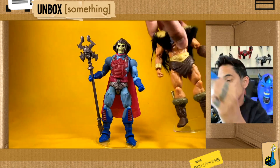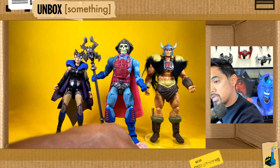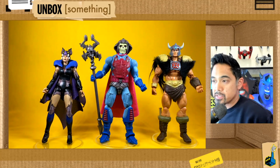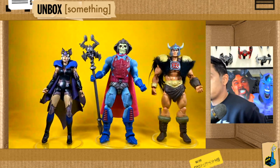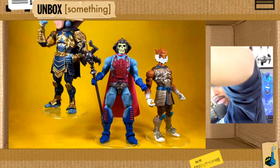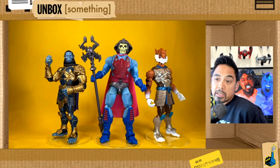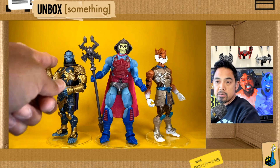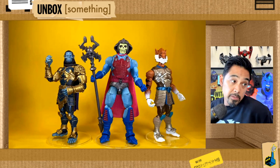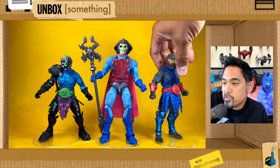Now for some side-by-sides. Here he is with some of his Masterverse companions — worth noting that the He-Man has a custom head from Jose Luis Morel and some custom fur I did a while back. Here he is with some Animal Warriors of the Kingdom figures, looking really good. I've gone on about AWOK's sculpts a lot on this channel — and Mattel really stepped it up with this sculpt as well.